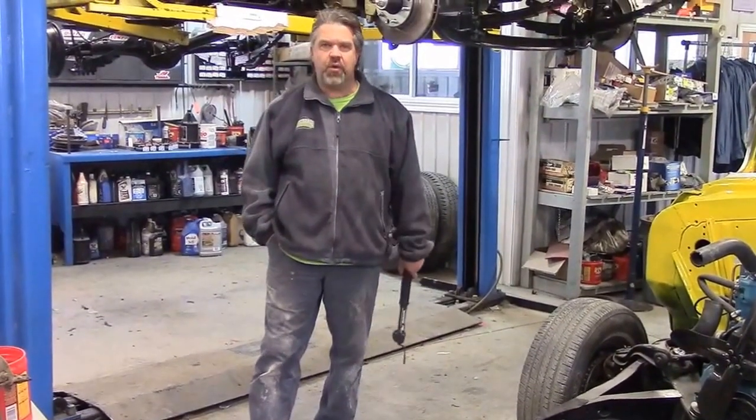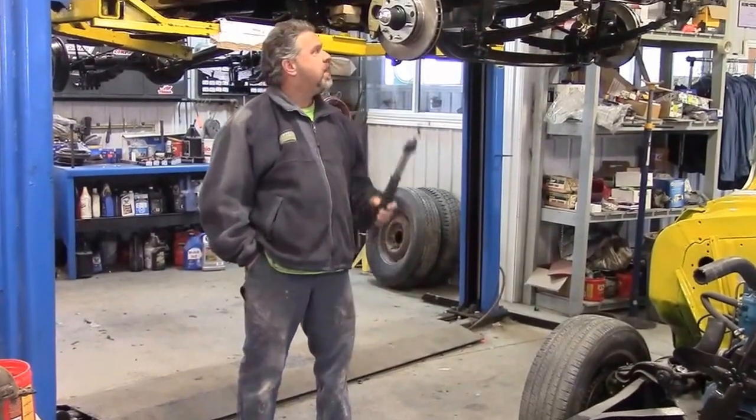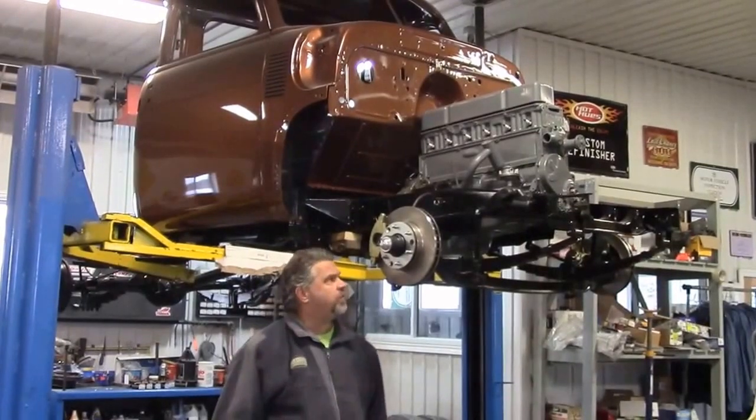Hi folks, it's John from LastChanceElRestore.com, just a quick update on one of the restorations we're working on. This is the 1949 Chev short bed two-wheel drive truck.